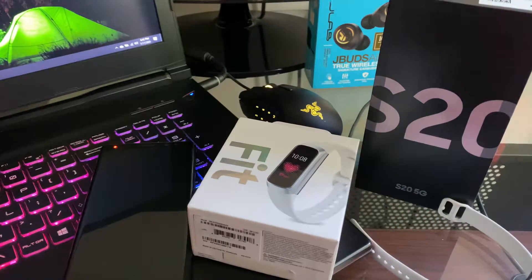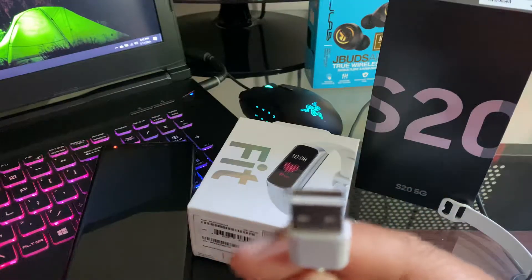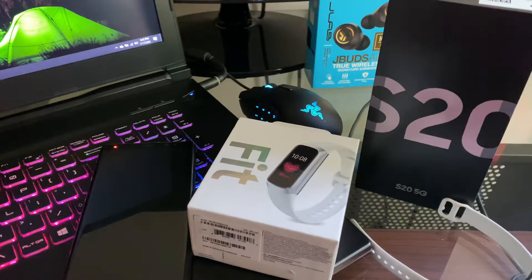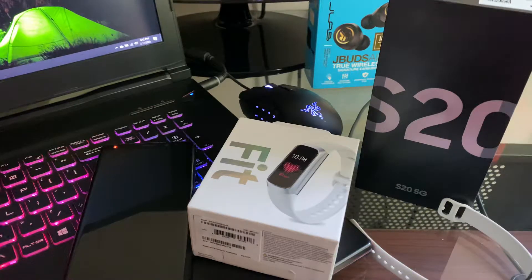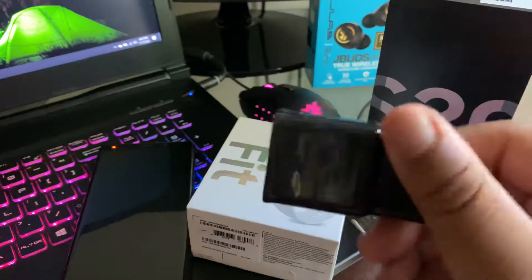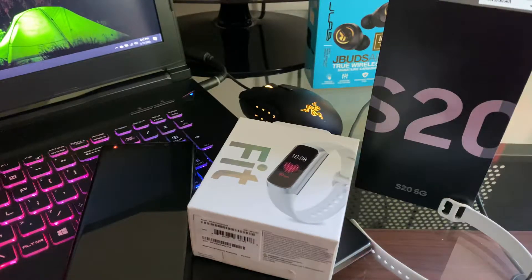Just a warning: if you are buying the S20 and you are buying this watch, this watch still uses a USB 2.0 or 3.0 — I'm not 100% sure. But the new S20's charger is USB Type-C, so you won't be able to connect this watch's charger to the S20. If you have an old charger somewhere — like my old Samsung fast charger right here — you can just use that to charge the watch and it'll work perfectly fine.